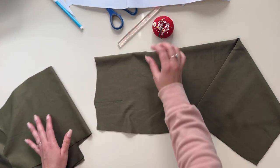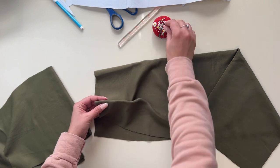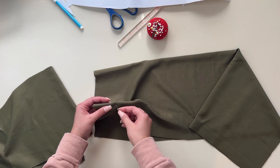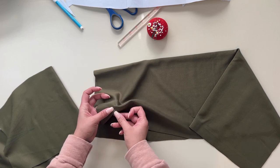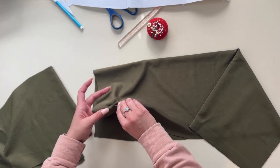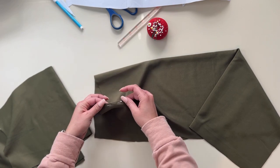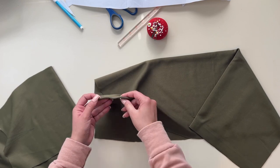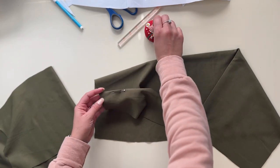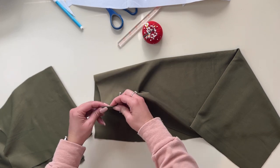Now that my darts have been marked, I'm going to pull the fabric here towards the wrong side. How I like to mark that is I like to grab a pin and I'm gonna go in one side and then come out the other side where my dart is — in one side, out the other — then fold and come in that same side and come out the other. So it kind of helps me to fold it right in a line, and I've got it nicely matched.